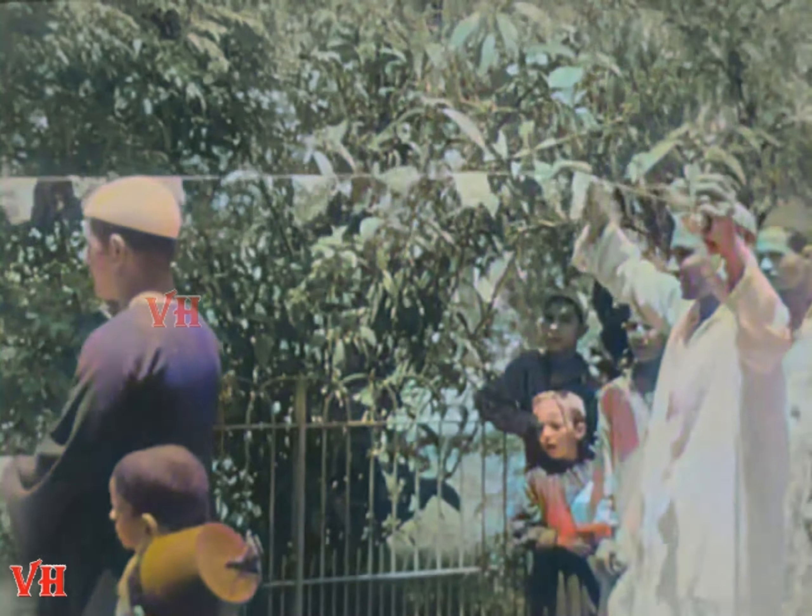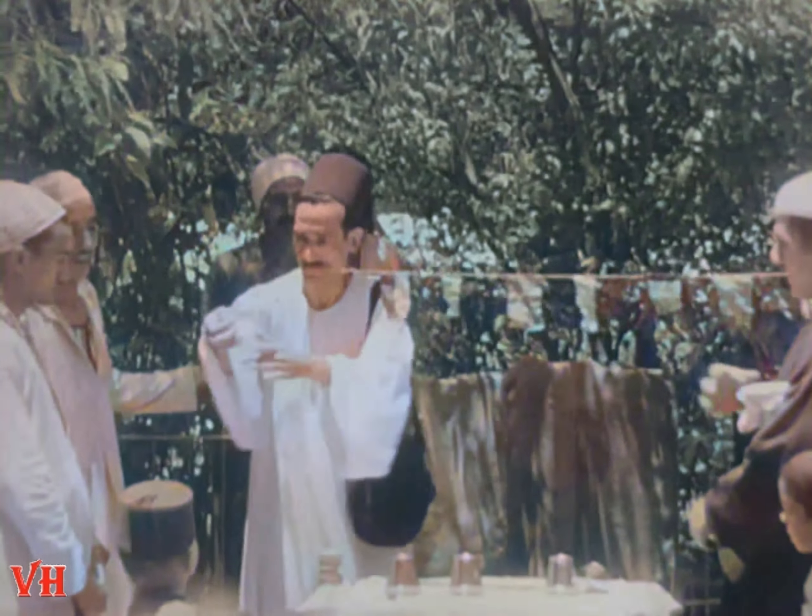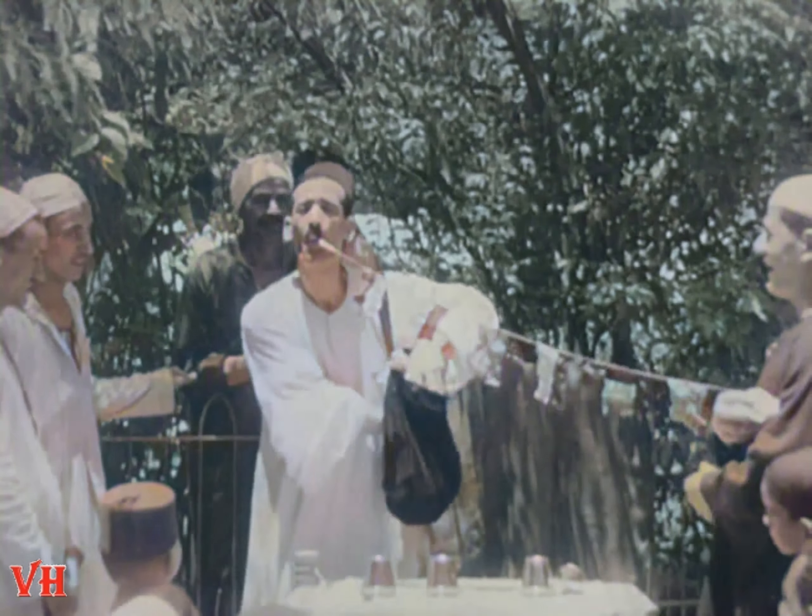Now, how on earth did he get all those flags into his mouth at the same time? You tell me. I think they ought to send him to Geneva to do some ballyhooing for the League of Nations.